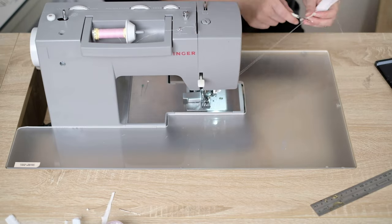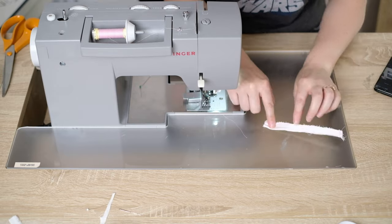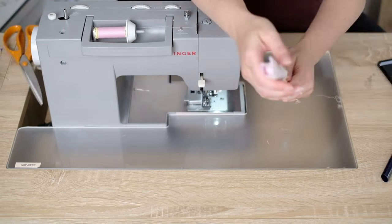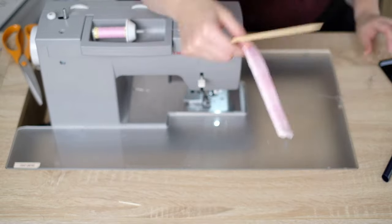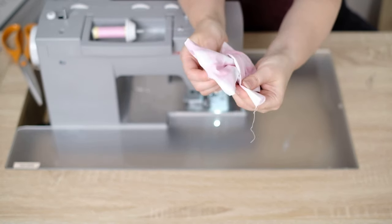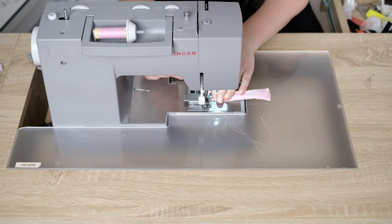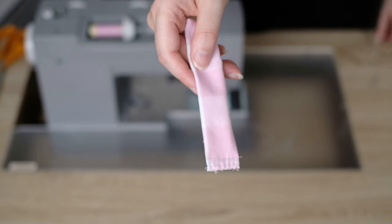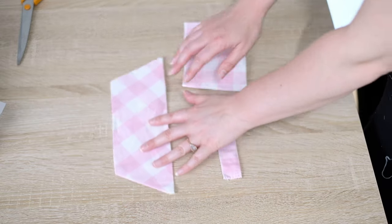Take the center tie and pin right sides together. Run a straight stitch 2.5 millimeters from the edge at three eighths of an inch. Trim the excess seam allowance and finish the edge with a zigzag stitch. Fold with the seam at the back and close one end with a 2.5 millimeter stitch. Turn it inside out — you might need a turning tube to help. Once turned, put it around the main bow to see how it will look. Finish the raw edges of the tie by running a zigzag stitch at the end and press the center tie flat.